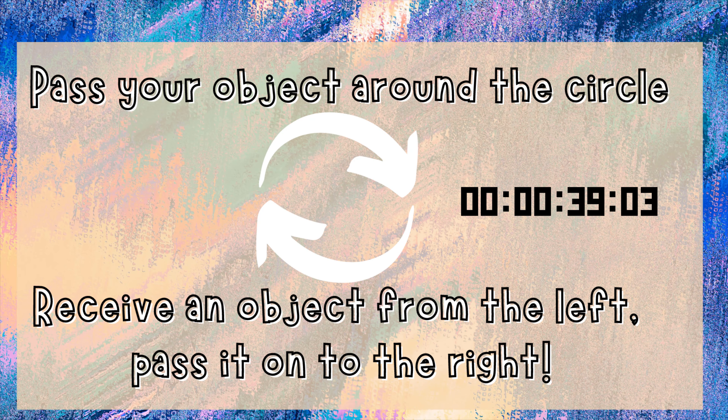Let's start this activity with no singing at all. You can choose your own activity or you can do mine. Everybody will start with an object — for example, a cup or a bottle — and we're going to pass the bottle to the person on our left while we receive a bottle from the person on our right, and keep going until we stop.